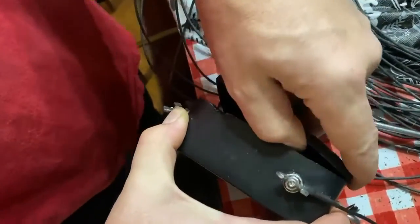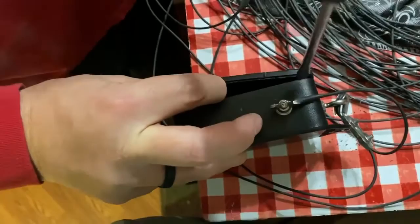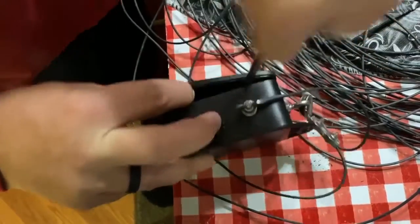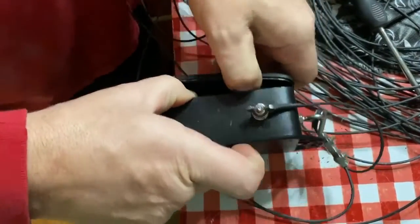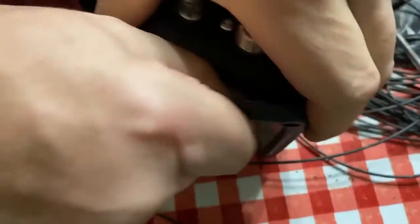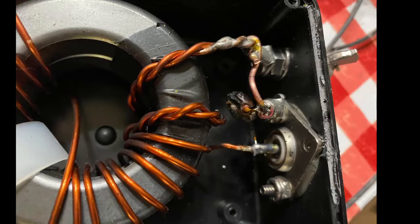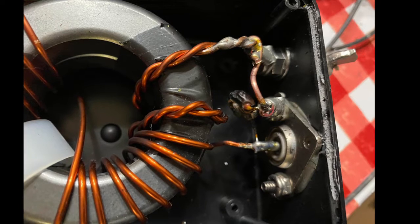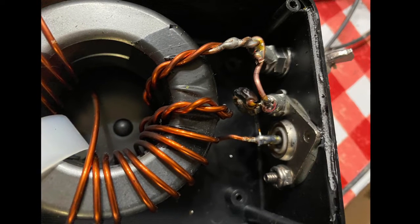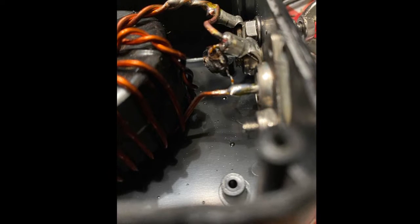I got a hold of Scott there at VibraPlex while he was on DXpedition, no less, and he gave me the information for which capacitor they use — a 150 picofarad capacitor at 3,000 volt. Scott, Whiskey 4 Papa Alpha at VibraPlex, was really quick to respond and help me. We were able to get a diagnosis, and the customer service was impeccable for VibraPlex.